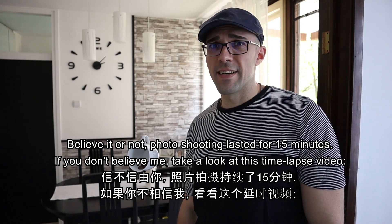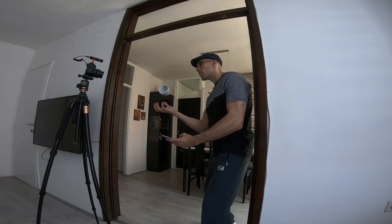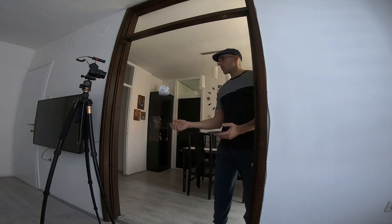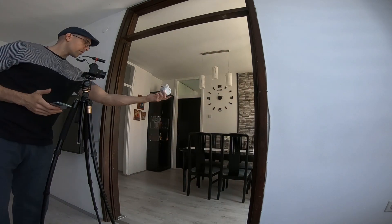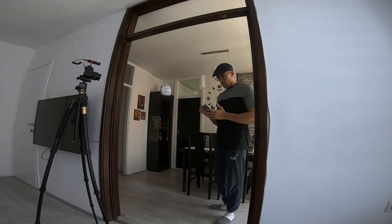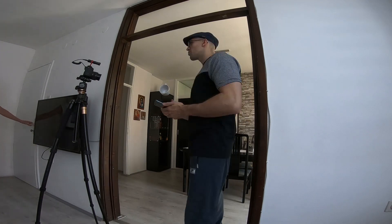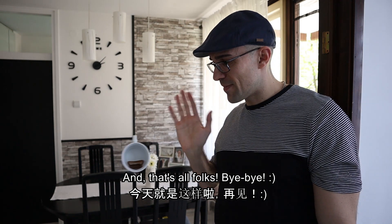If you don't believe me, take a look at this time-lapse video. And that's all folks! Bye bye!